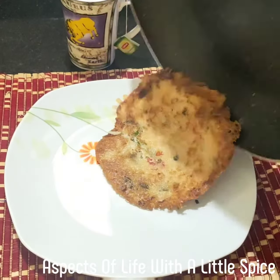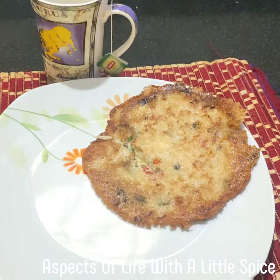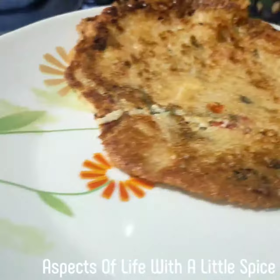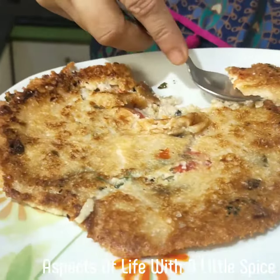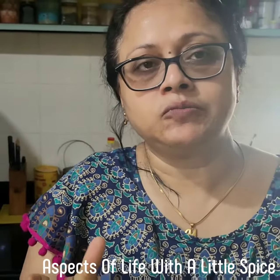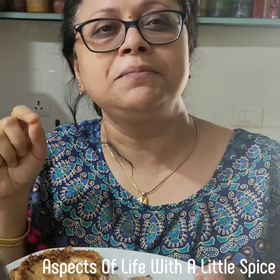My oats breakfast is ready. See, my green tea is also ready. Now let's taste it. It's good — very good! And one thing I can tell you: it tastes just like a dosa. Because I've added curry leaves, it feels like you're eating a dosa. You can call it oats dosa too.